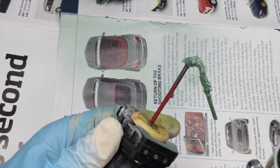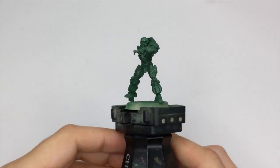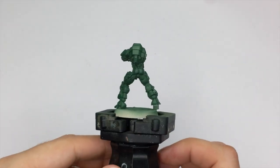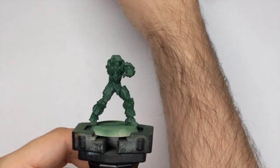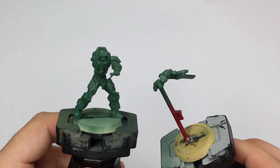I did this model with the body separated from the hand because I want to have all the details nicely accessible in all areas. This is how the model looks when it's primed.